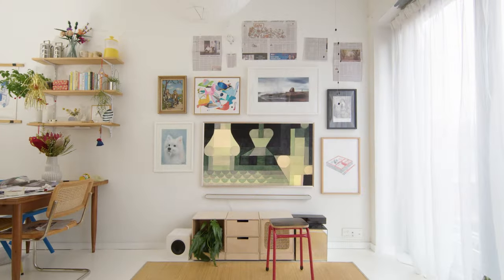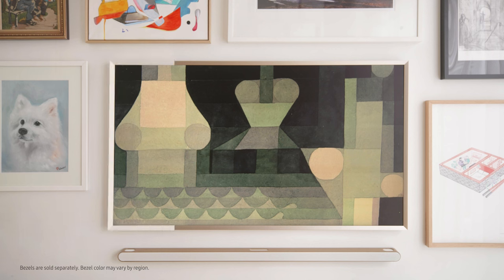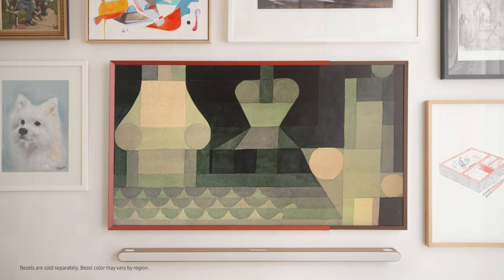Halfway through, and my gallery wall is really starting to take shape. Let's talk about The Frame TV — it's designed to look like a slim picture frame in your living room and comes in various color options, designed to suit any space as well as the fickle taste of someone like myself.